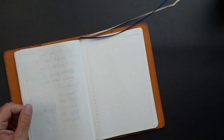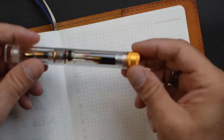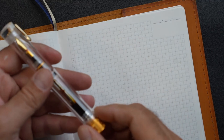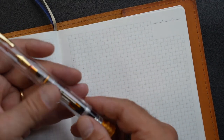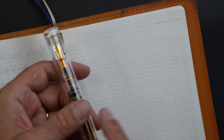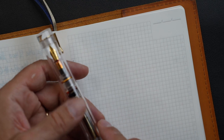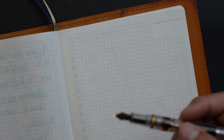So without any further ado, let's go to the writing sample — let me focus in with my camera. It has been a while since I've used this pen, so if it has a hard start, you will forgive it. It wouldn't be its fault. But given the test tube, I would not be surprised — I think that test tube should keep it pretty wet. So let's hope for the best. Here we go.